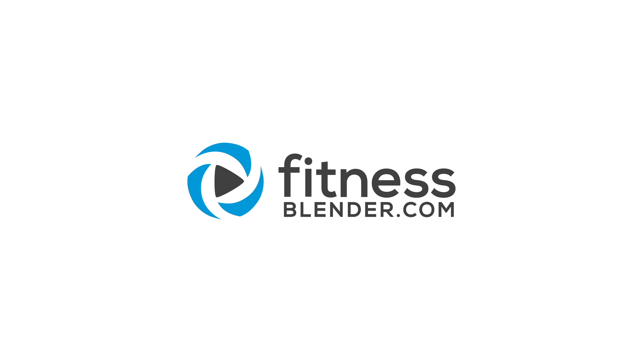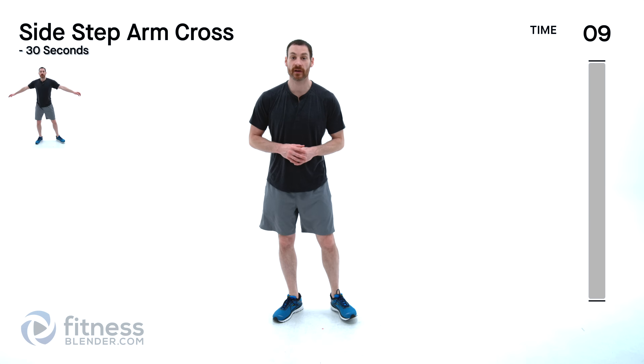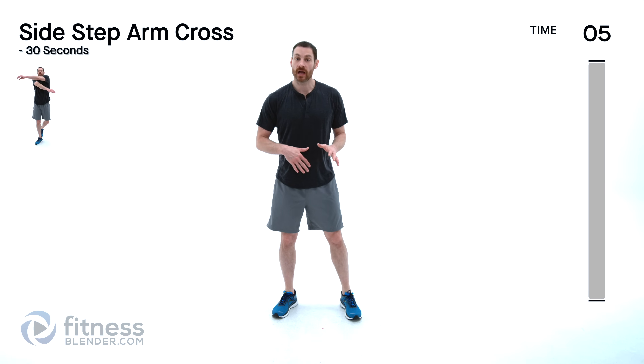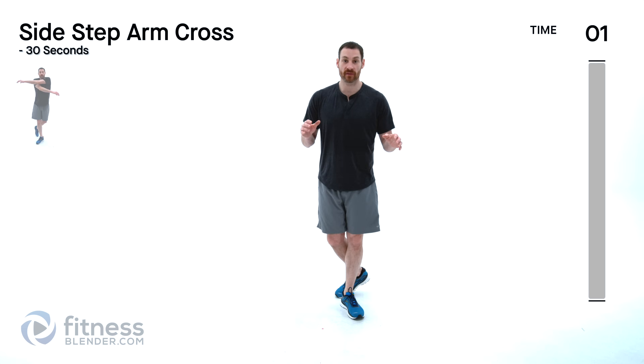This routine doesn't need any equipment whatsoever other than an optional exercise mat if you're going to be doing this on a hard surface. You have your warm-up and your cool down included so everything is right here for you. Let's go ahead and get started with our warm up. If you've been sedentary for a really long time you might need a little extra than just this five minutes. We're starting off with a side step arm cross.